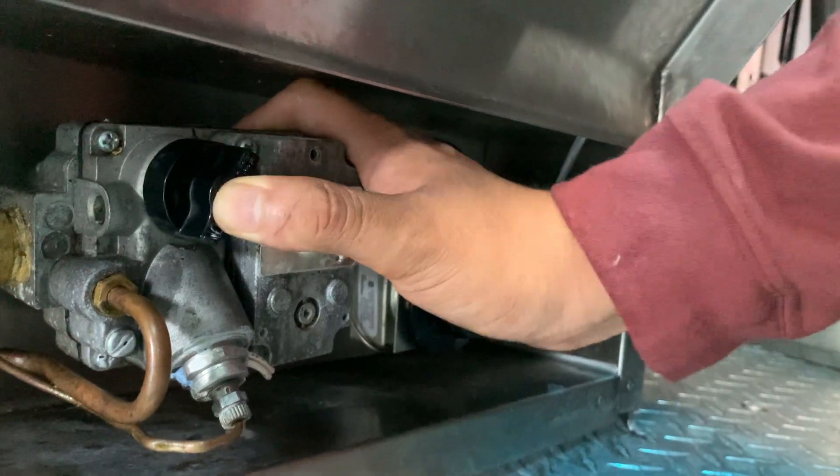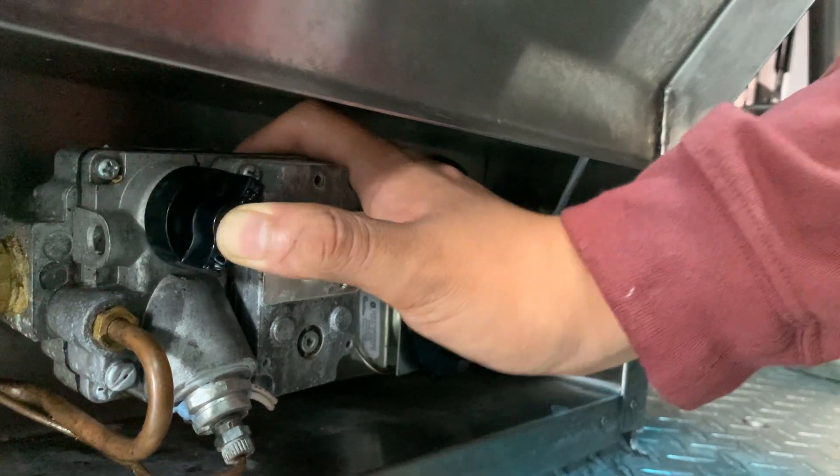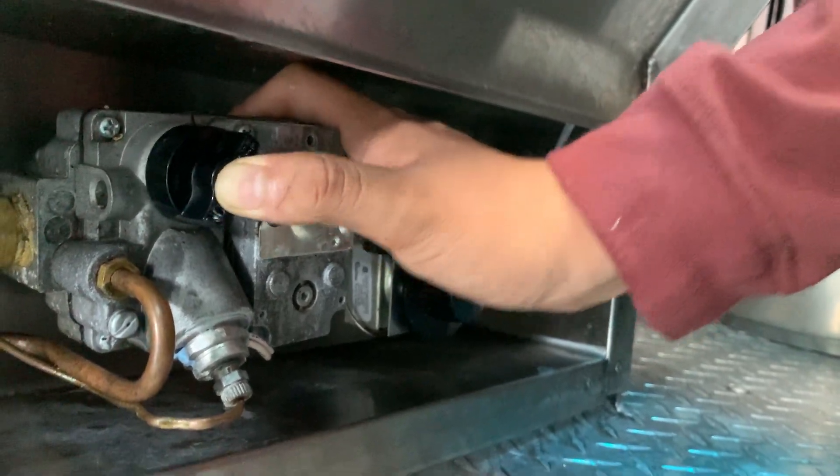As you can see, you can press it multiple times and follow the same steps as we did for turning on the pilot for the warming oven, and we'll show you where the pilot is.